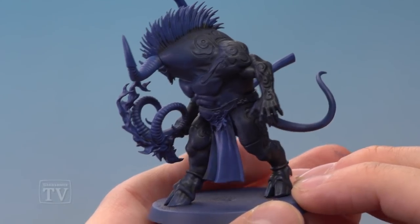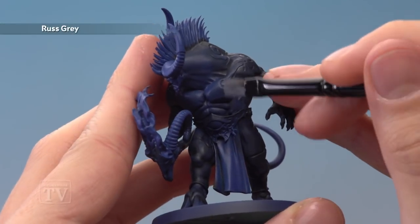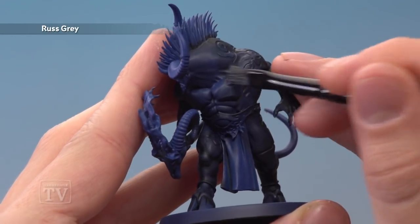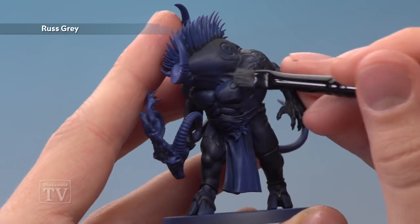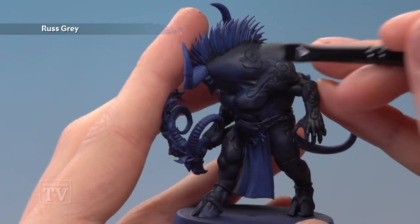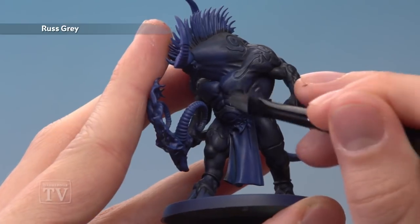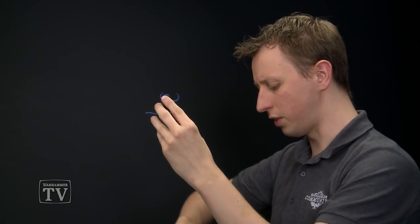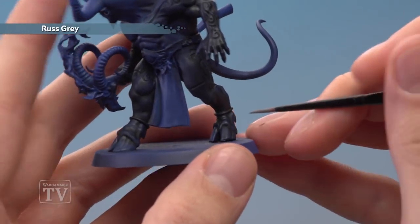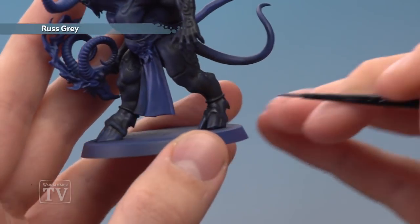With that second coat of shade completely dry, we're now ready to begin highlighting using Russ Grey, and I'm going to do two steps for this. First, I'm going to dry brush it on with a small dry brush, building up the colour towards the front of the chest and just taking it up slowly towards the sigils, highlighting them very softly and lightly — leaving the ones on the back darker, so you can see I'm getting lighter towards the front and darker towards the back. I'm also going to apply a finer highlight using a small layer brush for the muscles, applying a fine highlight following along all the tops of the sharpest ridges and creases in the flesh.